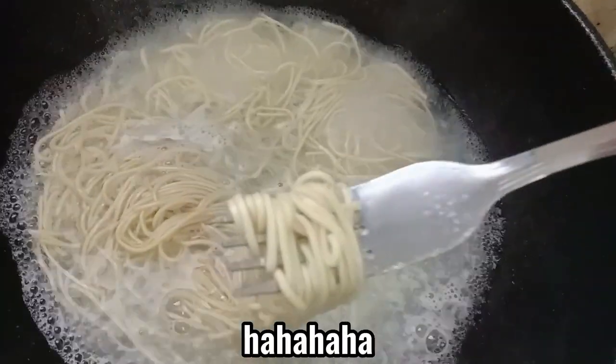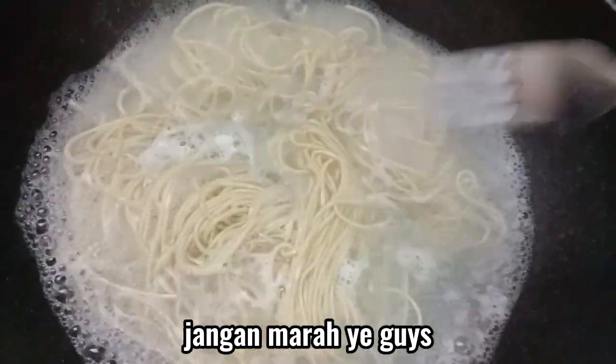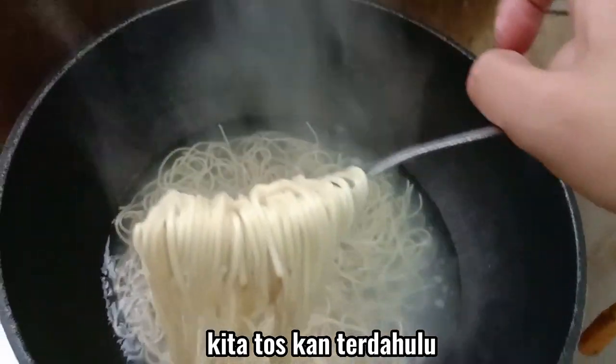One hour later. It's a prank guys! Jangan marah ya guys. Okay guys, masak pun telah siap, durasi masak. Kita toskan dahulu.